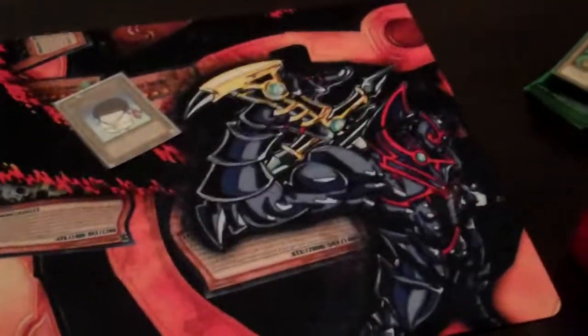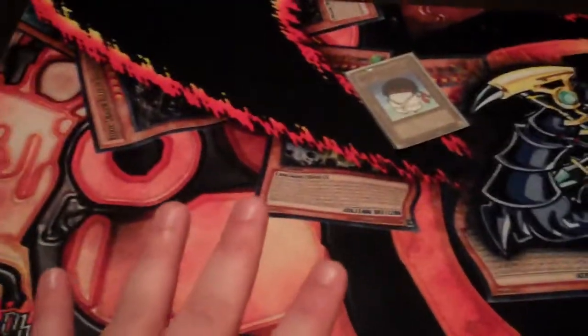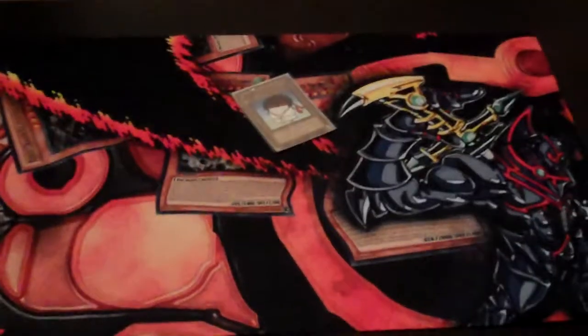I just wanted to show the mat off to you guys. I hope you like it — please comment below if you have any thoughts on the mat. It's not currently for sale; I might be working on a deal with one of my friends for it, or I might just print another one. But there's the mat. We'll be reviewing the Blue Eyes deck later this week.